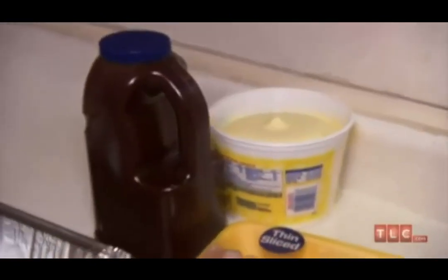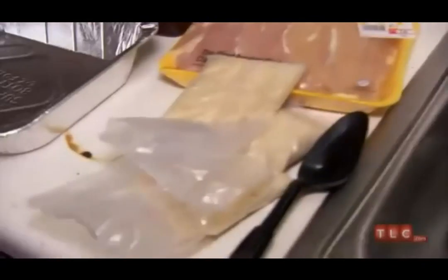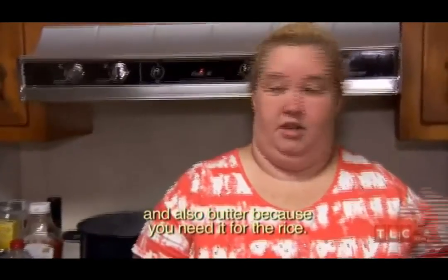I'm going to make barbecue chicken and rice. So maybe all you need is your favorite barbecue sauce, maybe like six chicken breasts, and three bags of rice and butter. Because the butter keeps the chicken moist, and also butter because you need it for the rice.